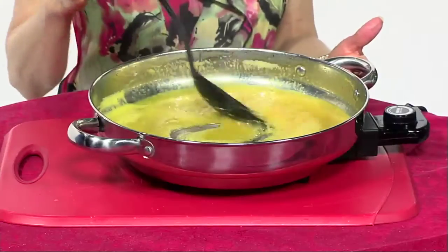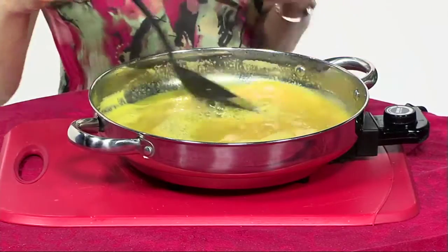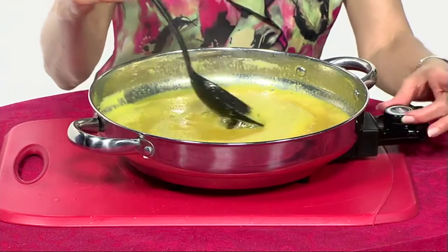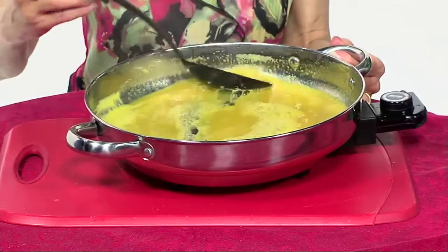So this is what an orange glaze looks like — you can see how nice and thick it is. It's still simmering; I'll go ahead and turn it off now. You can put it over chicken or whatever you want for an orange glazed chicken, which is something we'll show you in a little bit.